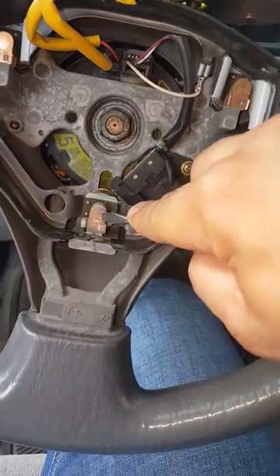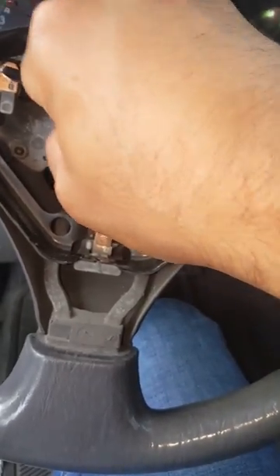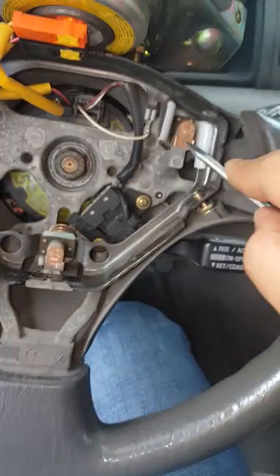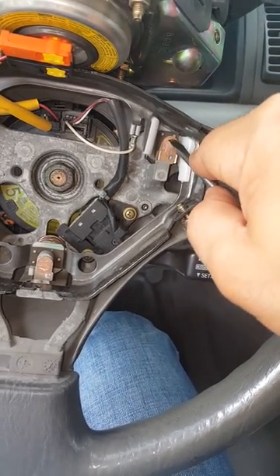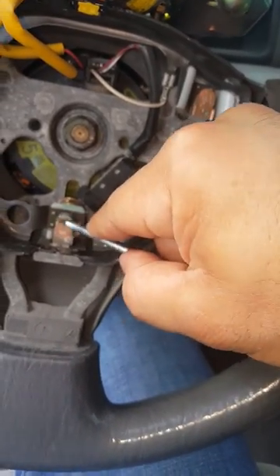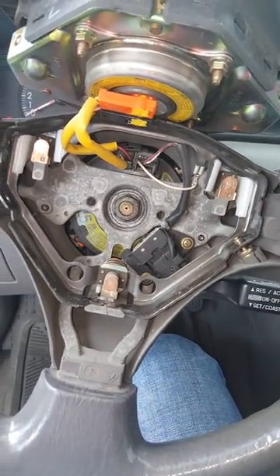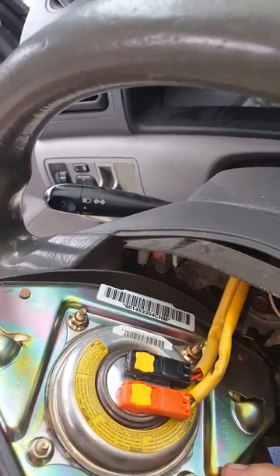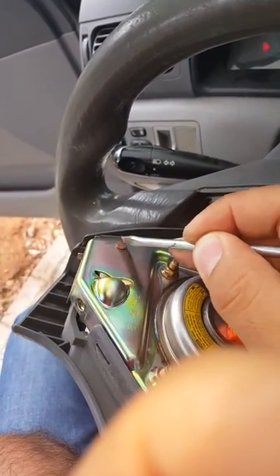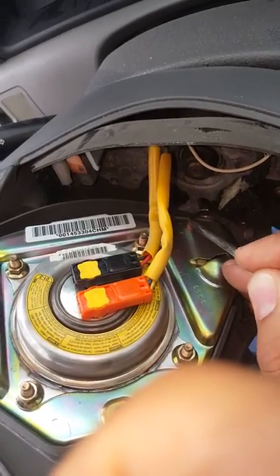And now clean the contact. Here we have to clean the contact surface. There are three contact surfaces — one, two, three — and on the airbag here, you can find three contact surfaces. You have to clean it.